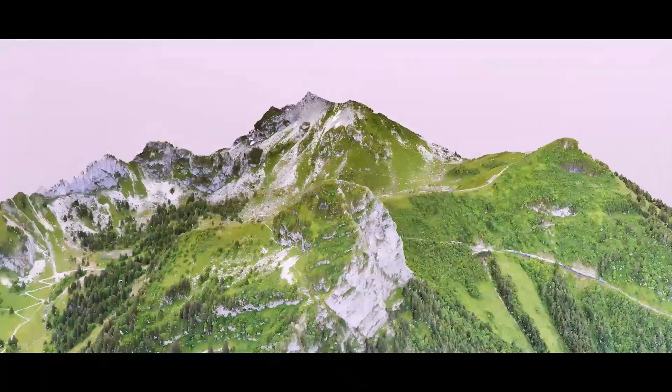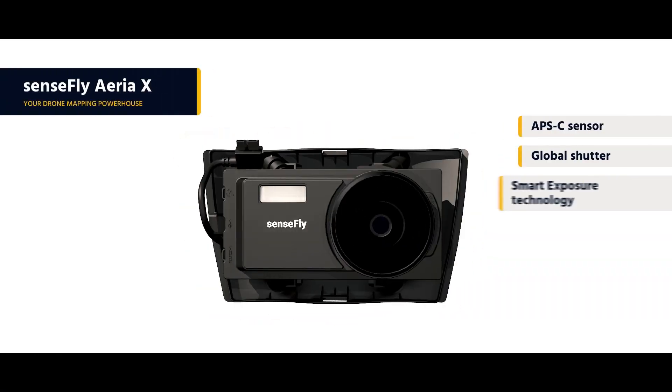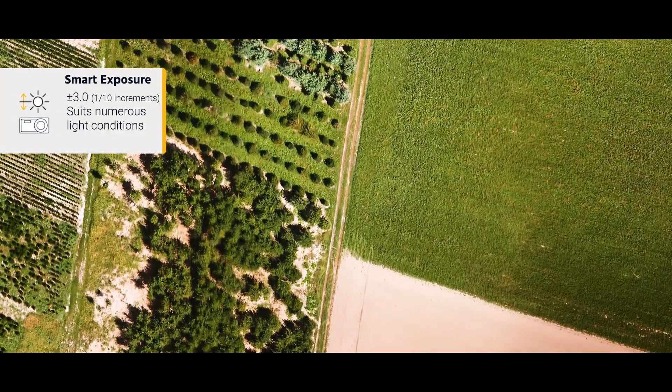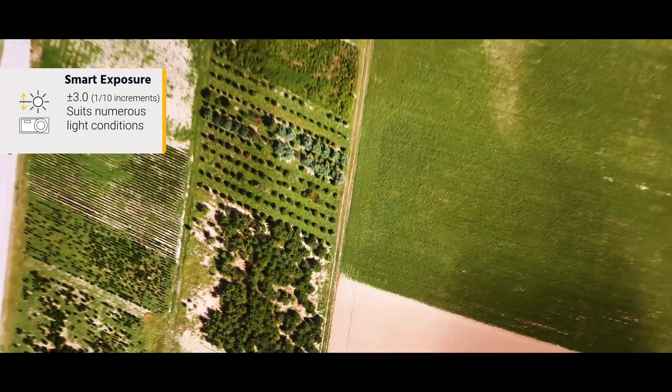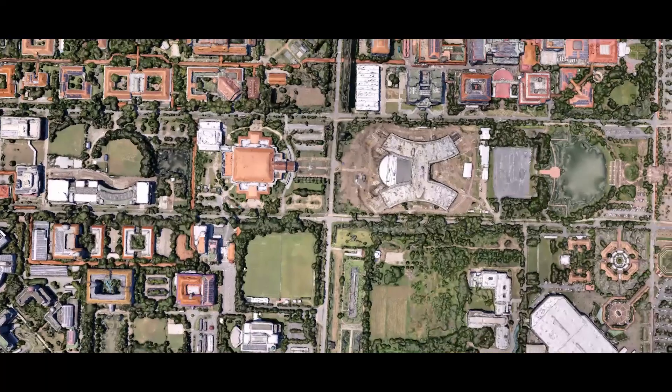Such as urban centers, open pit mines, and coastlines. The new Sensefly Area X, meanwhile, is a compact photogrammetry powerhouse. Its smart exposure technology ensures stunning detail and clarity across a wide range of light conditions, meaning you can map for more hours each day.